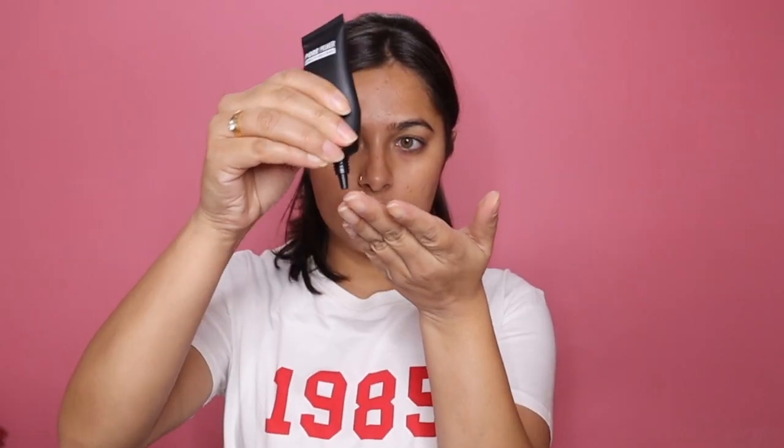To start off I'm going to use a primer as usual — this is the Pack 4 primer — and I'm massaging it really nicely all over my face. Next for my eyebrows I'm going to be using the ABH pro pomade.